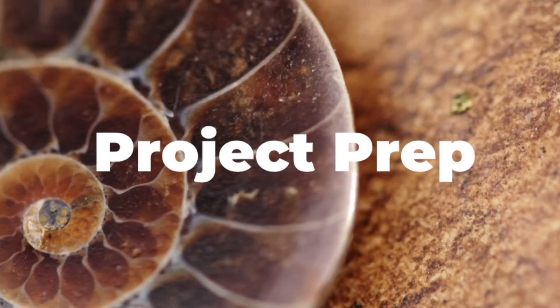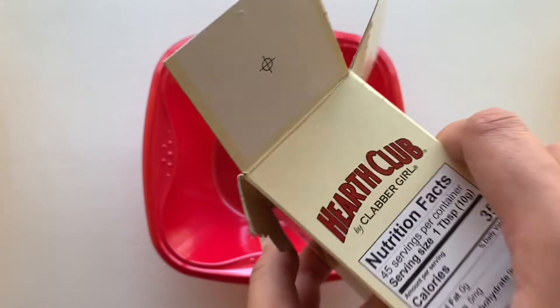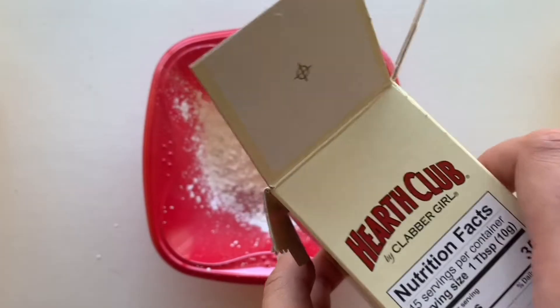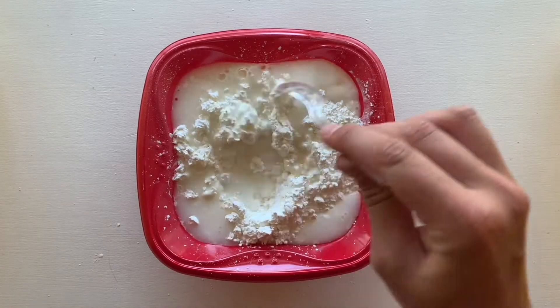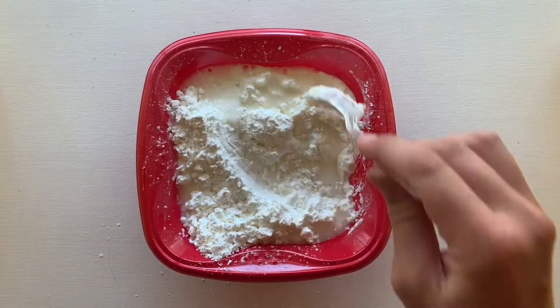First, you will learn how to prepare the project for a participant to excavate. Step one: pour a generous amount of cornstarch in the bowl. Step two: add water to the cornstarch and mix together until the mixture is the consistency of thick paint.